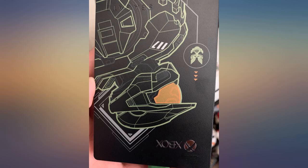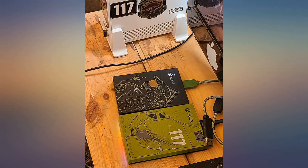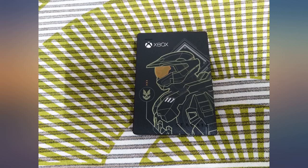This thing is amazing — super light yet durable, with gorgeous Halo artwork decals that it didn't even say it came with, a nice surprise. 2 whole terabytes for a super inexpensive price.